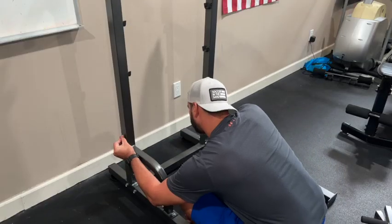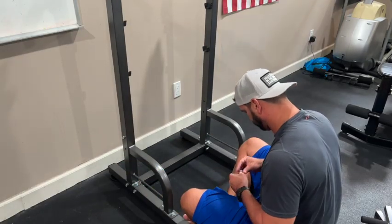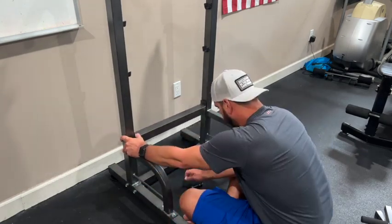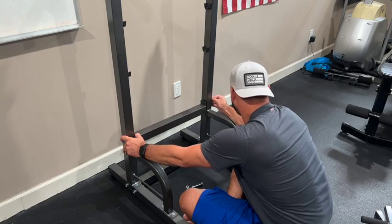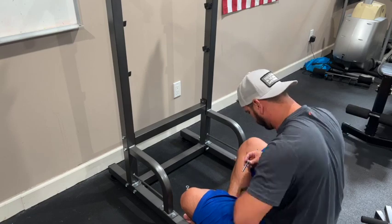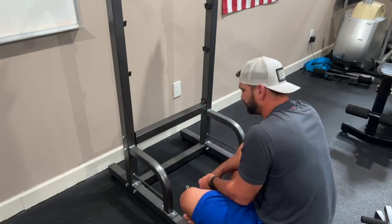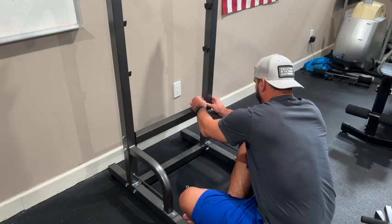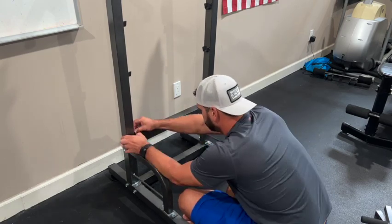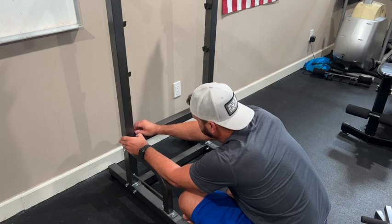With the two upward pieces in place, we can put the supporting beam across. I put the two bolts into one side, positioned the crossbar, and got one more bolt on the other side to hold it in. Then I added the washer and nuts to each side and tightened this piece down.